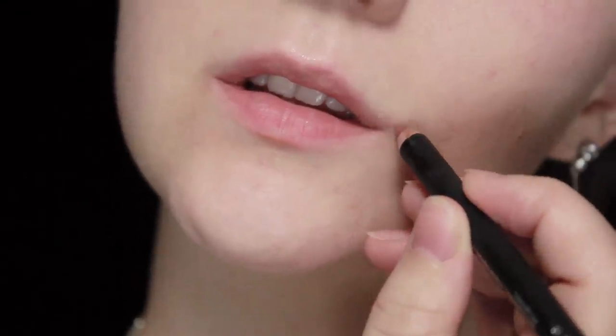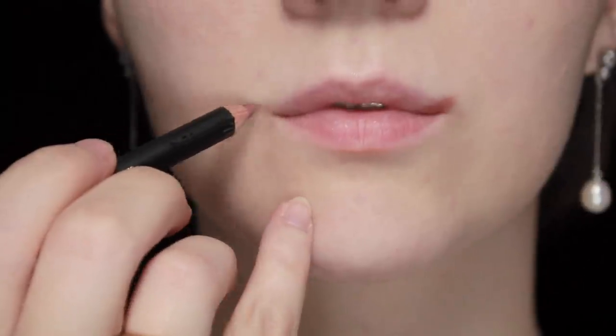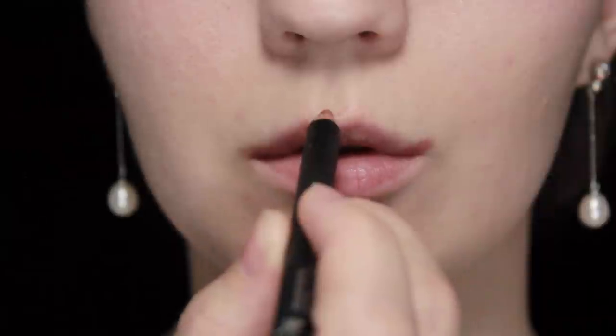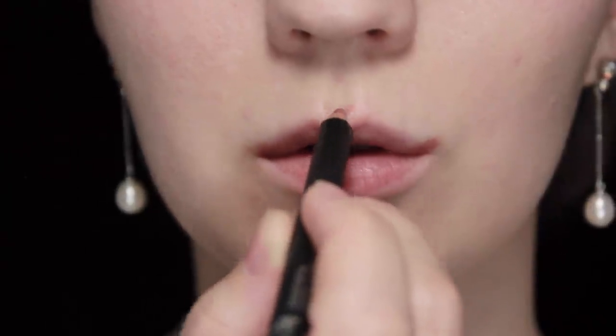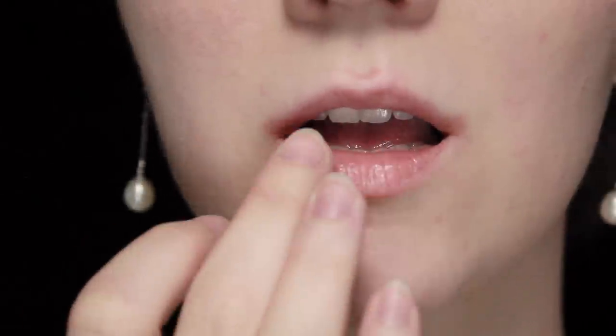First, I'm going to use a mauve colored lip liner. I'm going to do a line underneath the lip and then on the corners — you want to try and point this up. Don't point it to the side or you'll look like the Joker, and pointing it down is gonna drag the whole face down. So try and angle it up, curving a little bit just above the cupid's bow.